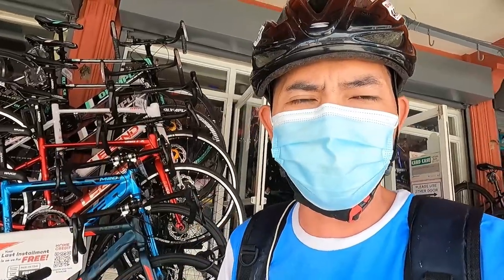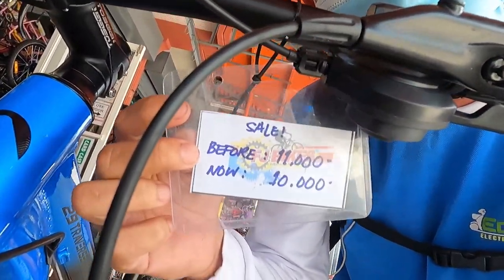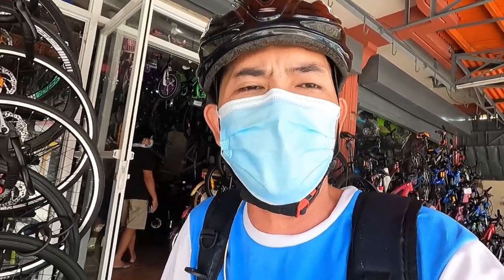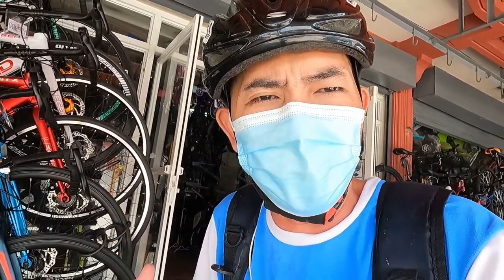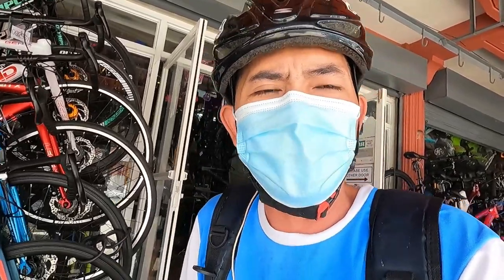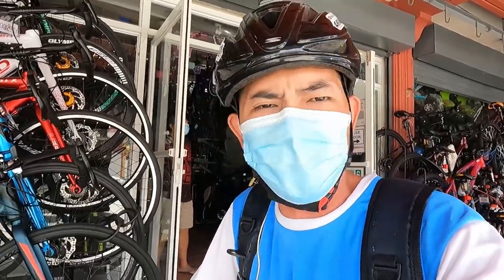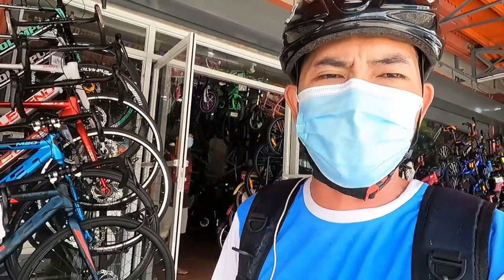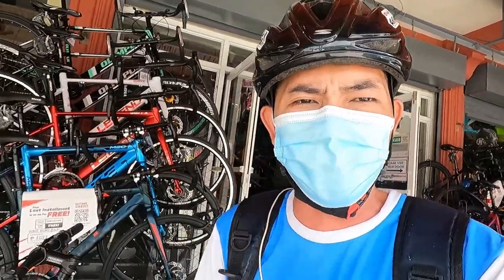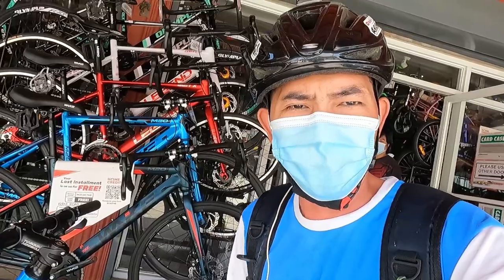So yan guys ang ating bike check video ng budget mountain bike — dito yan sa FJ Bike Malolos, Bulacan. Nagkakalaga ito ng 10,000 pesos — nakasale kasi sila, from 11,000. Nakahydraulic na to guys, promise. Ilalagay ko sa description yung kanilang contact number, Facebook link, at Google Map sa mga gustong mag-avail. Huwag kalimutan pindutin ang like, mag-comment, at i-subscribe — road to 6000 na tayo. Maraming salamat sa panunod, see you on the next video, bye bye!